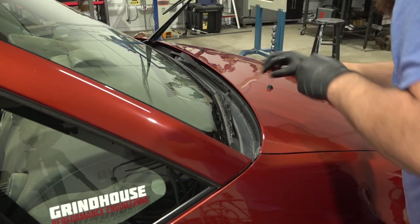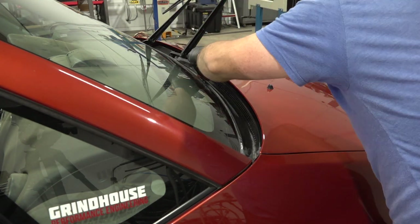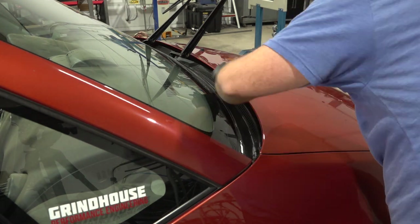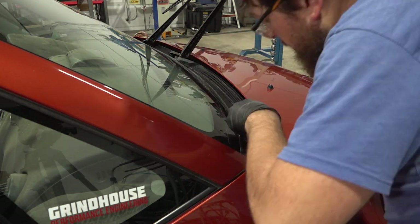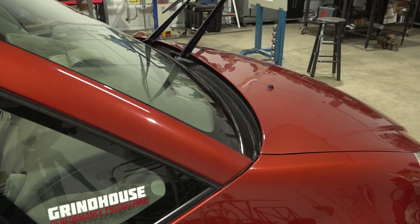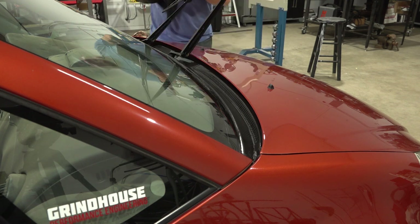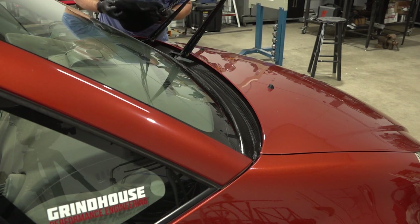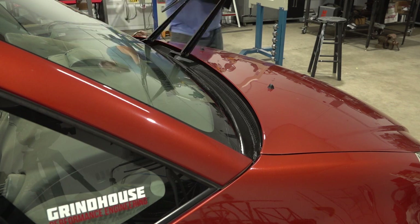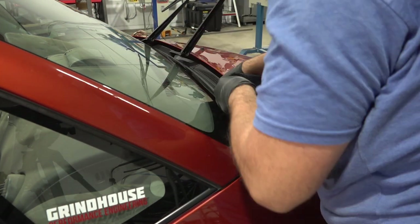Once the ceramic has had time to cure, the last thing I'll be doing on the exterior is restoring all of the rubber and plastic trims around the car. This is probably a little controversial, but I'm actually just using a G on tire coating on all the rubber and plastics. It seems to do a really good job, even though I'm not really sure how long it'll last. I'm not actually going to use it on the tires right now though, because I'm thinking about painting the wheels in a future episode and I don't want the oils on the rubber.